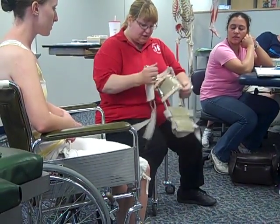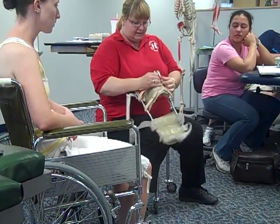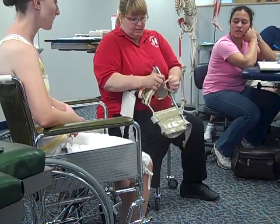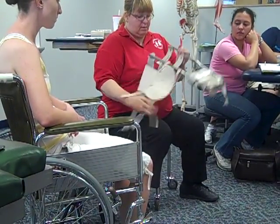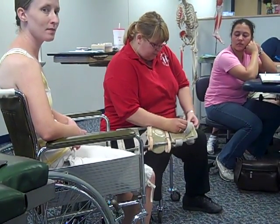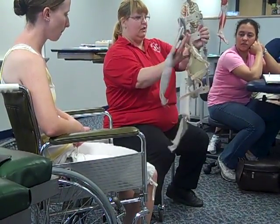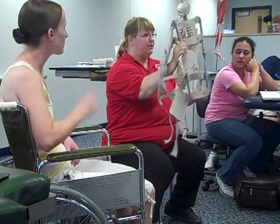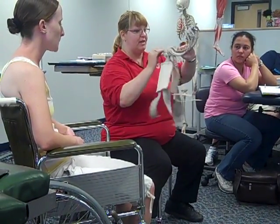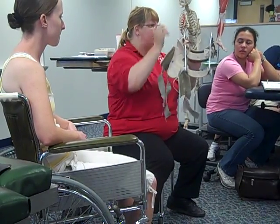So this is the knee cage. First, make sure all the straps are loose, and it's easier if they're all loose on the same side so they open in the same direction. There's a larger end and a smaller end. The metal part goes behind the patient's knee — you can tell which way it goes because it bends in that direction, so it has to go underneath the patient's knee.